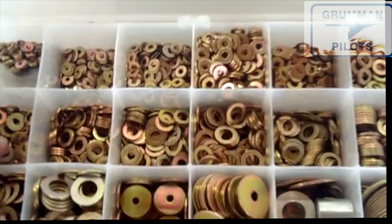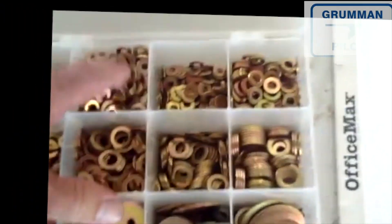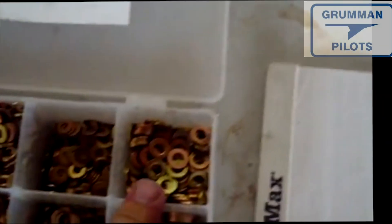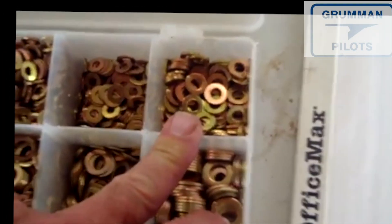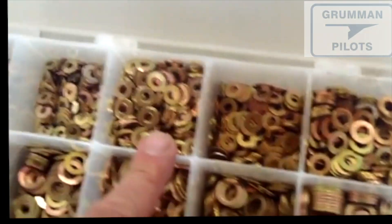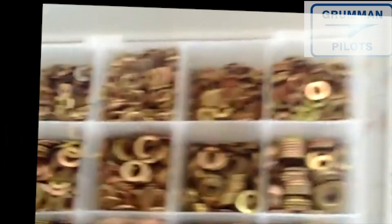They come in a variety of sizes. We have this big bin that we bought from a supplier years ago and keep stocked with all the hardware we need. The only thing different when you get below AN4 bolts: you get into the AN3s, and that's dash-10 hardware. So there's a 10L, a 10, an 8, a 6, and a 4 — they come in a wide variety of sizes.